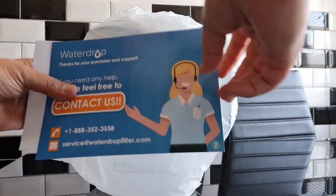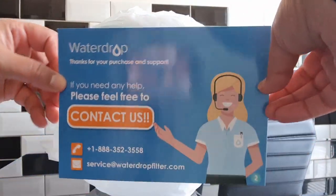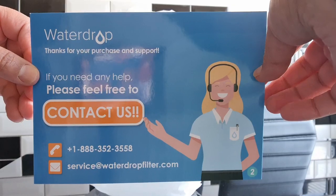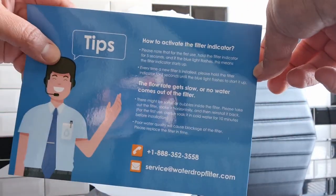There's a contact us card so feel free to contact them — it's got a phone number and an email if you have any problems and need some support. It's a US phone number and then it's got some tips and tricks about how to best use a jug.